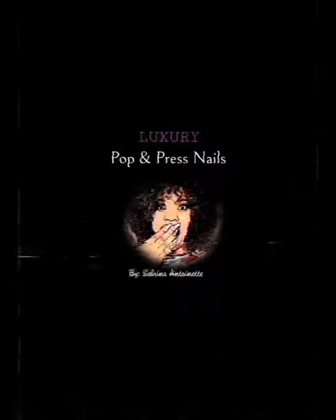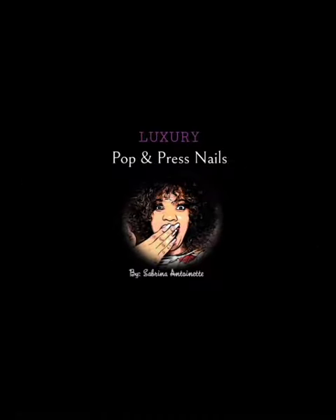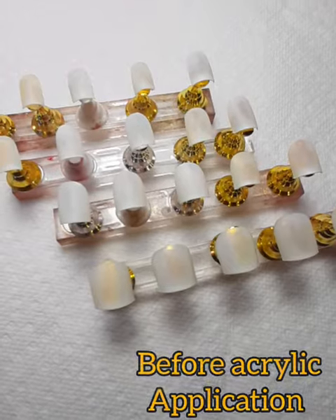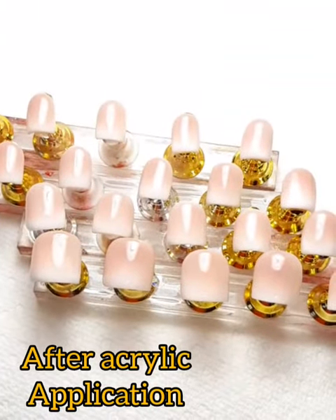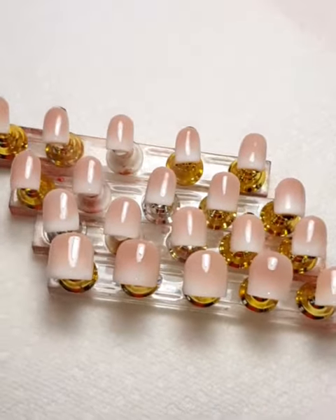Hey y'all, it's your girl Brianna. I'm back with another video — this is basically a quick clip just showing you guys where I made short cute ombre acrylic nails. We use a gel finish. This lady is a new customer and she said she was highly recommended.